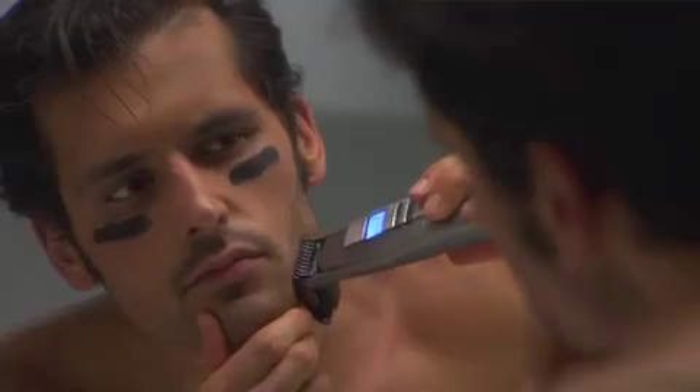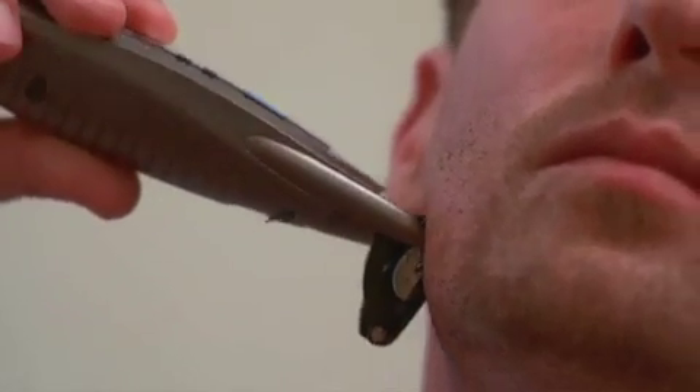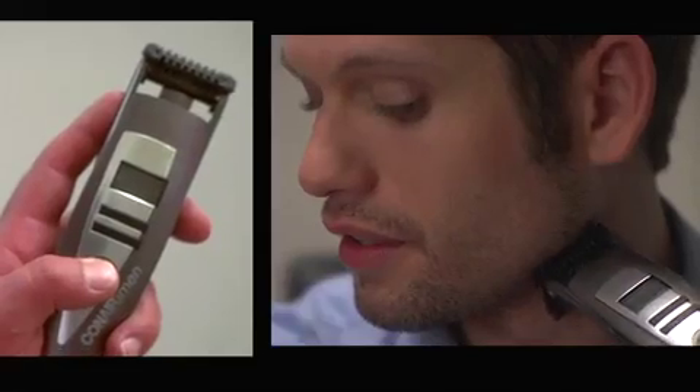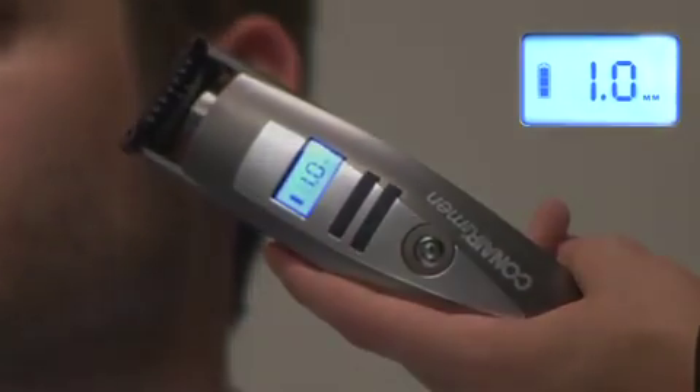Getting and keeping the right look every day is easy with the iStubble, the ultimate in stubble control. To get started, press the power on/off button and release. The LCD screen will display the selected length setting and battery charge level.